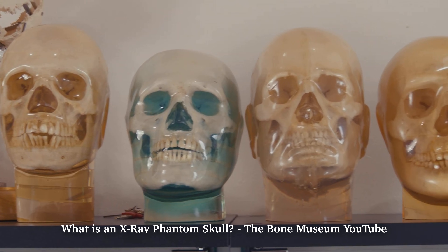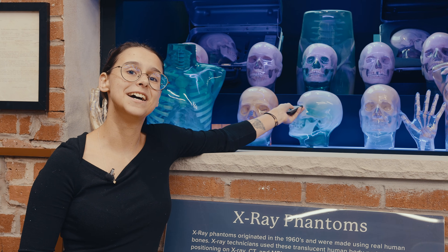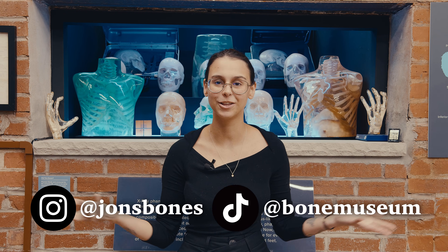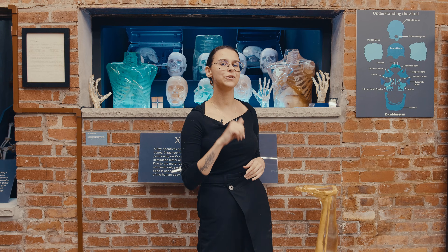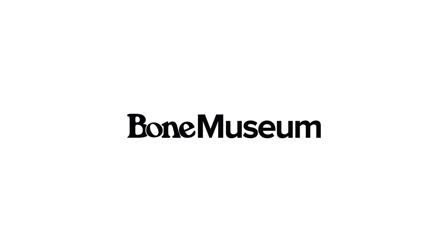We do have a previous video that we also made on phantoms, so if you enjoyed this one, I would check out that one as well. And this is an LED display, so we do control the lights on the inside. If there's a certain color combination that you would like to see, let us know down in the comments. Here at the Bone Museum, our number one goal is to make osteology more accessible to the everyday person, and these phantom skulls are a huge part of medical history. If you enjoyed this video, make sure to like and subscribe, and check out our other socials for more amazing bone content. And if you would like to check out this exhibit for yourself, make sure to visit us at the Bone Museum in Brooklyn, New York.